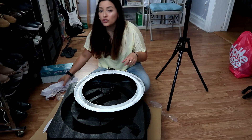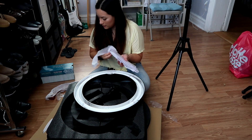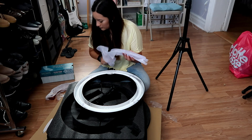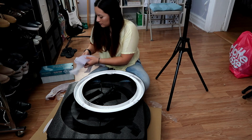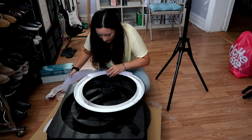You can get them in different colors. So I'm going to try these just because this is the color that I want.